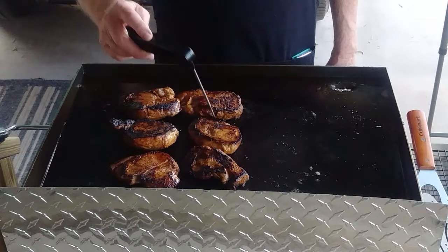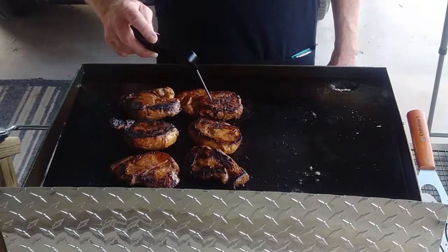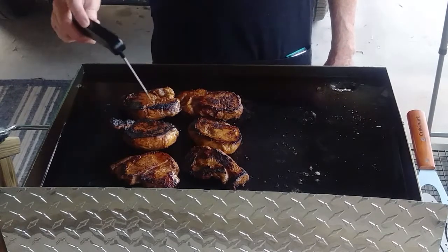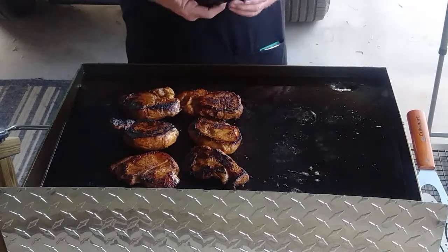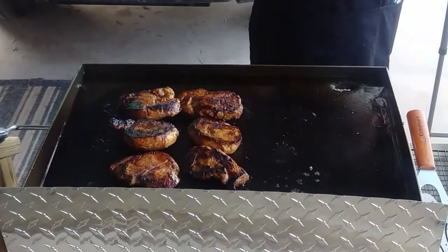These big pork pieces need to be up to 165. I do understand that sometimes pork steak can be in the 135–140 range.